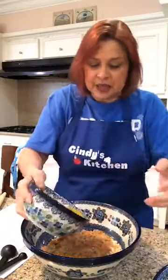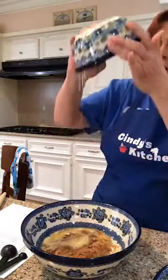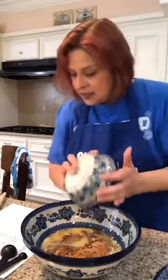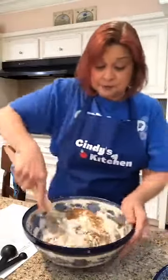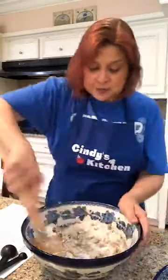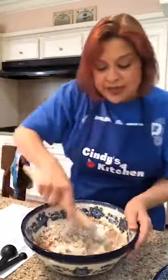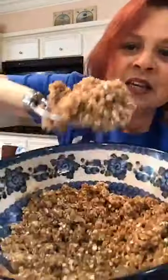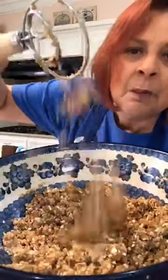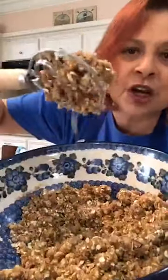A half a cup of melted butter, which is one stick. In we go. Melted butter — yum. That's our only liquid. Yes, that's it. Because this is a crisp.